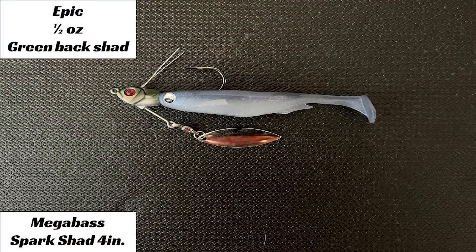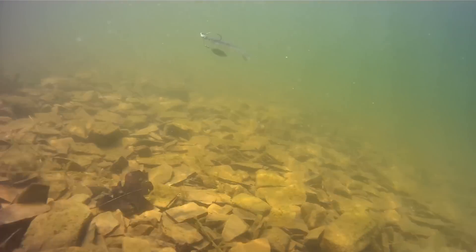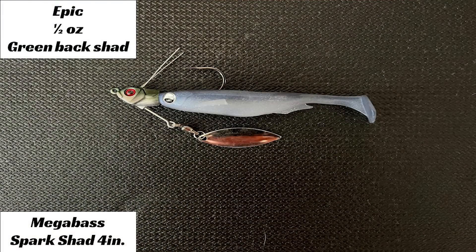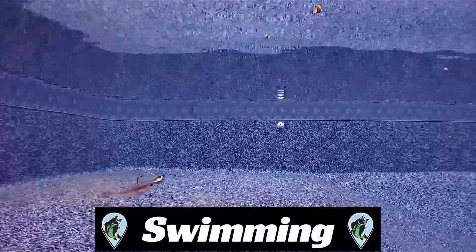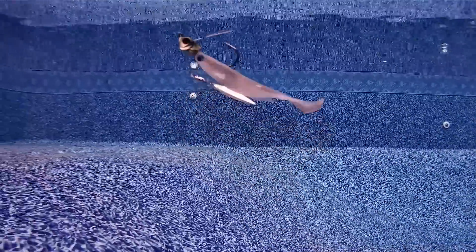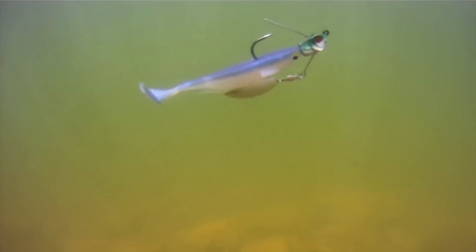The last swim bait we will be testing is the Megabass Spark Shad. We're pairing the Spark Shad with the Epyx Baits half-ounce underspin — this combo has caught me a lot of fish. For the test, I chose the half-ounce with the 4-inch bait to get as close as possible to the three-quarter ounce size the other two baits weighed. The underspin is unique as it has a wire brush guard similar to the Fish the Moment offshore jig. The Spark Shad comes in packs of 5 for $8.99 and the Epyx underspin comes in a pack of one for $7.99. During the footage of watching this bait swimming, I noticed the tail would almost do a whole circle or go 360 degrees, which is interesting because typically swim bait tails go side to side. This tail is very sensitive and will give great action at slower speeds as well.